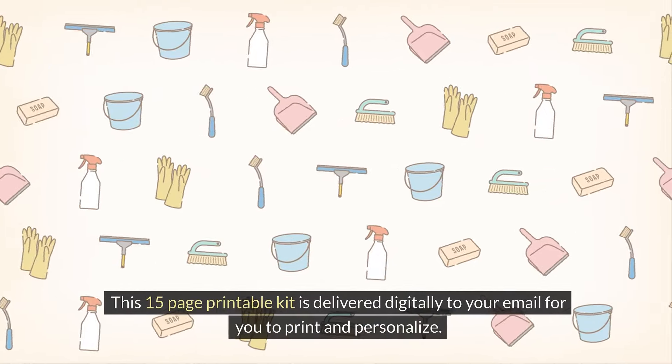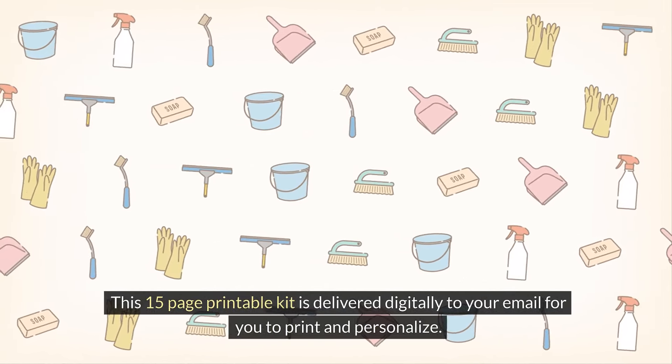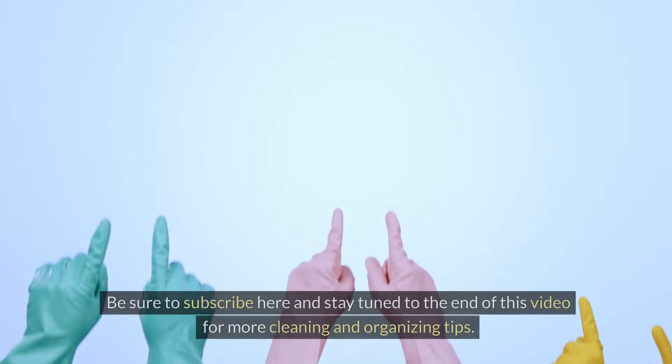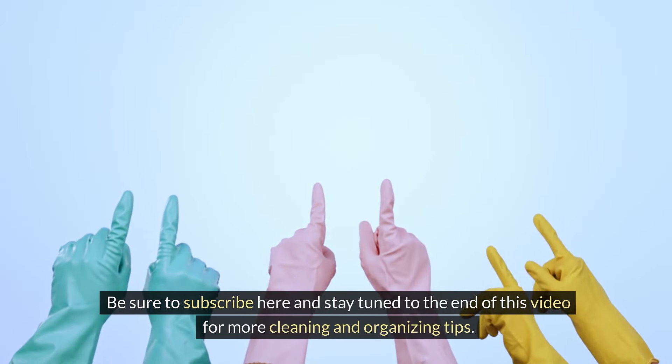You can get your printable daily housekeeping routine and cleaning checklists at the link in this video description. This 15-page printable kit is delivered digitally to your email for you to print and personalize. It includes a daily schedule, calendar pages, and deep cleaning checklists for every room and area of your home. Be sure to subscribe and stay tuned to the end of this video for more cleaning and organizing tips.